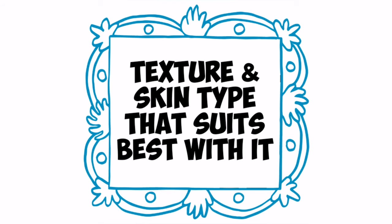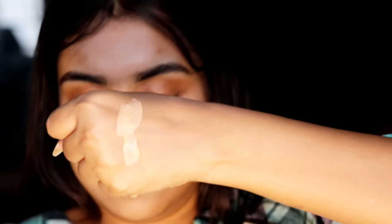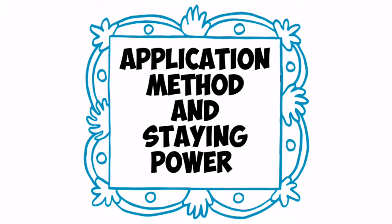Now coming to the texture and skin type — this foundation is not runny, but it feels a little sticky and heavy on my face. It will look good on any skin type. Now coming to its application method and staying power.